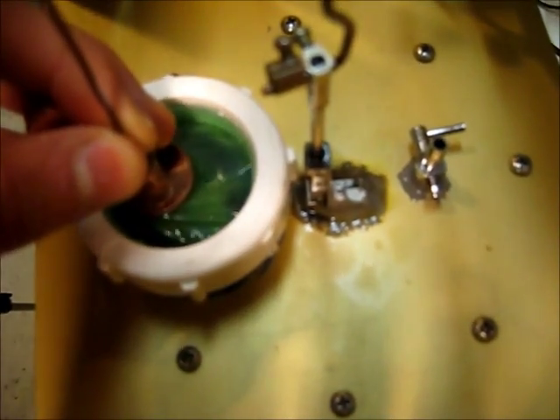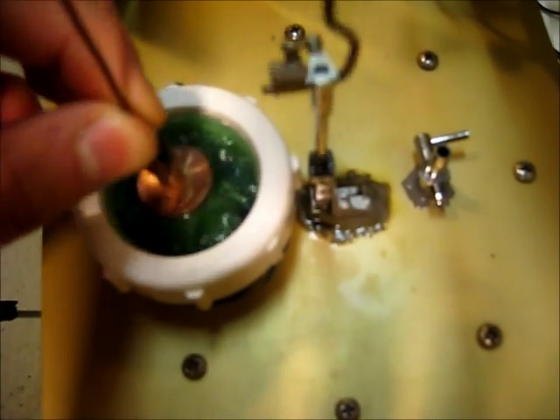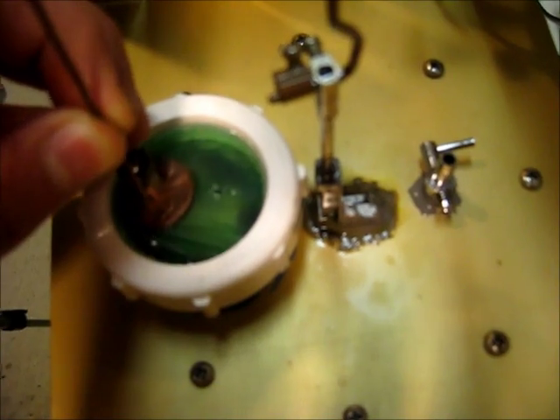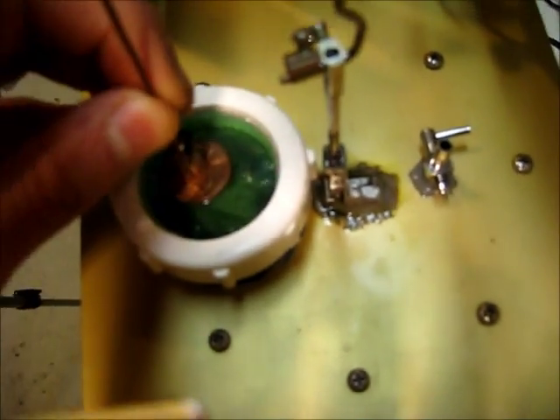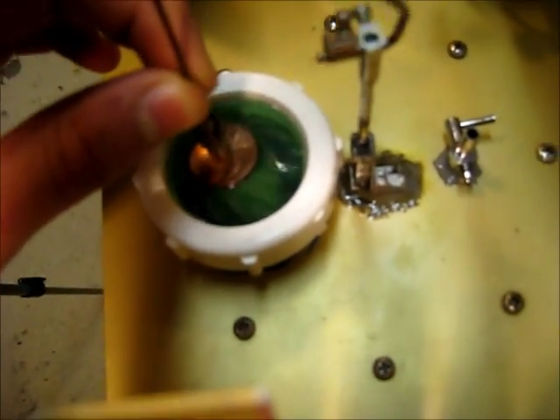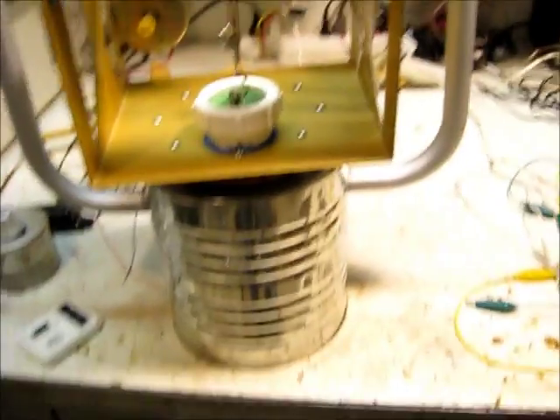So I'm going to have to replace that diaphragm, because you can't run it like that at all. Tape wouldn't work, so I'll just have to take it off. I'll show you how I take it off here.